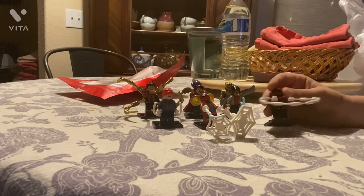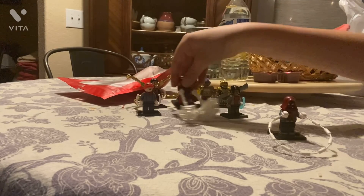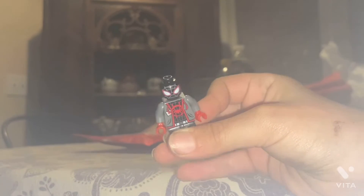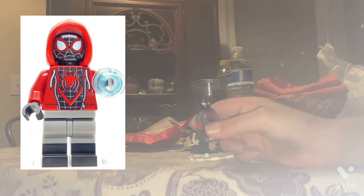Alright, so we're going to start off with Miles Morales. We'll do all the accessories and stuff, don't worry. Let me move things back so you can see the figures a bit better. So this is the Miles figure. This is probably a take on the Miles figure that has the jacketed look.